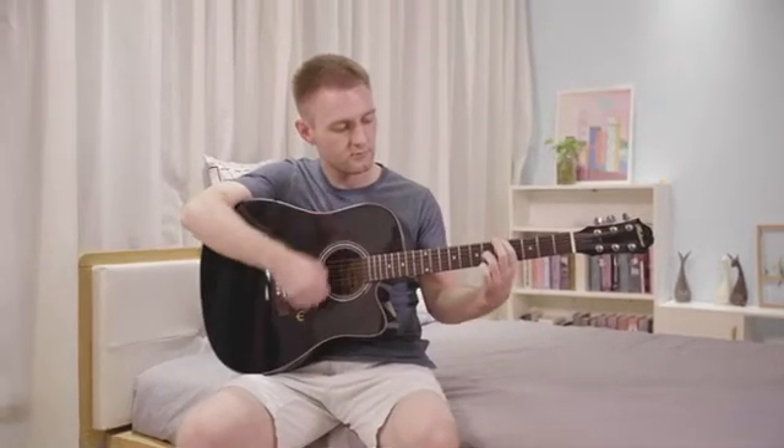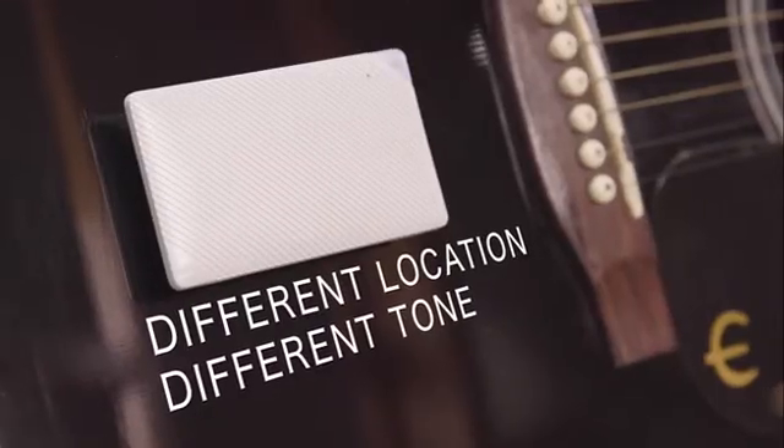You can attach the Blade Speaker to your favorite instrument. Different location, different tone.